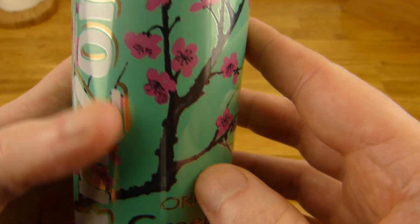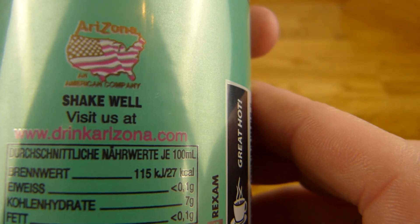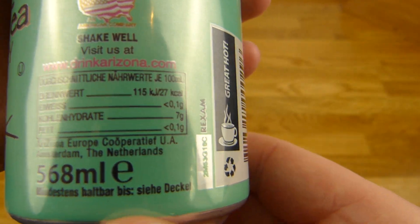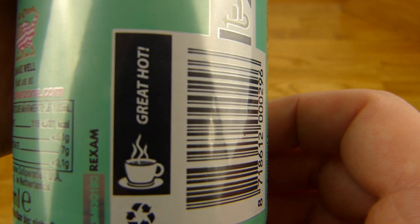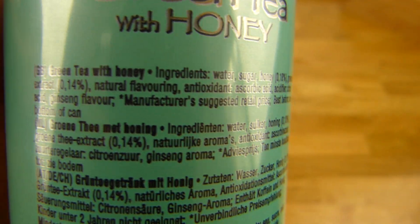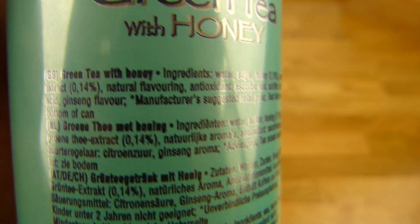I bought this in Rossmann, it's a drugstore. Shake well — I will do that. 568 milliliters, that's not very common in Germany. There's also 25 cents extra for the can deposit. Ingredients: water, sugar, honey at 0.18%.